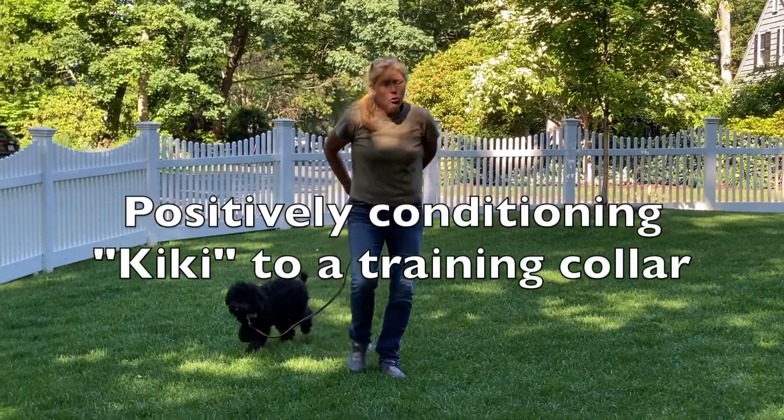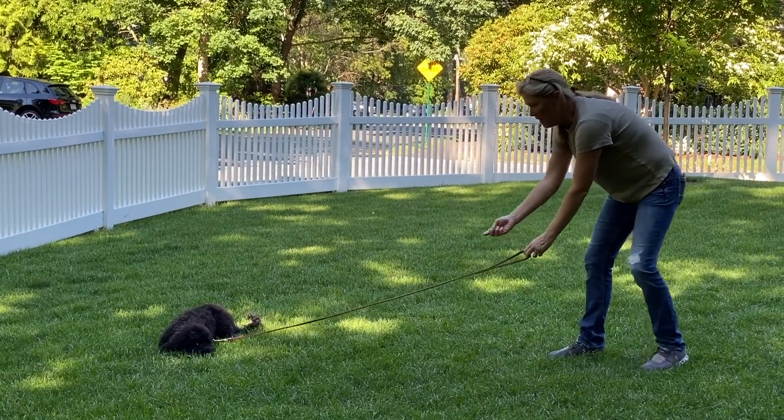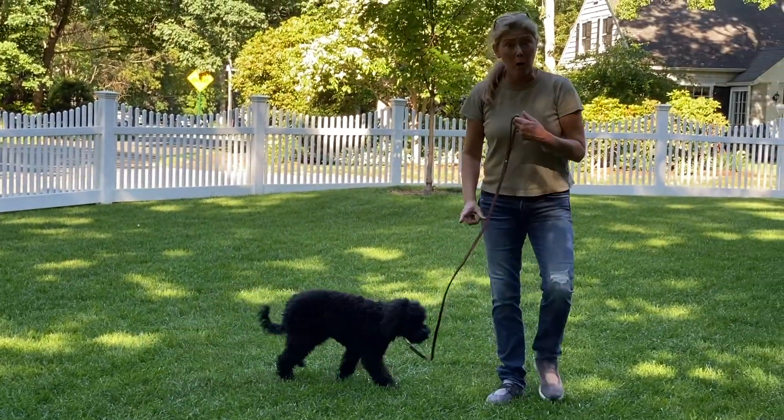The conditioning process is something you only have to do really once. Once the dog understands that when the pressure's on and she comes toward me, the pressure goes away — they've learned how the collar works.